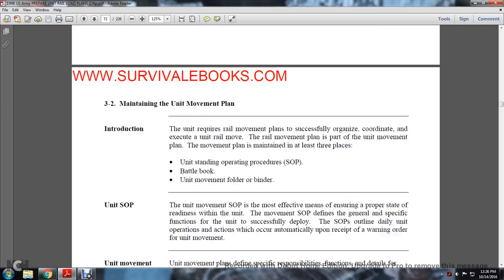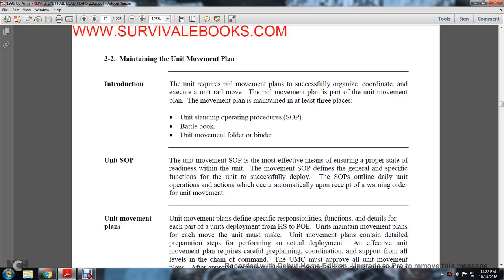Section 3-2: maintaining the unit movement plan. Introduction — the unit movement requires movement plans to successfully organize and coordinate the executed unit movement. The rail movement plan is part of the unit movement plan. The movement plan is maintained in at least three places: unit standard operation procedures, battle book, and movement folder and binder. The unit standard operation procedures are the most efficient means of ensuring the proper state of readiness for unit movement. The SOPs designate general and specific functions for the unit to successfully deploy, outlined during daily unit operations, but occurring automatically upon receiving the warning order for unit movement.